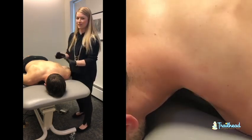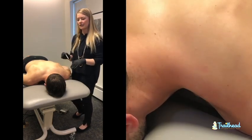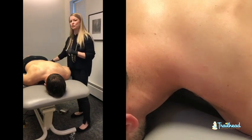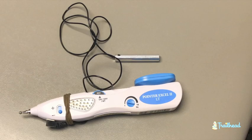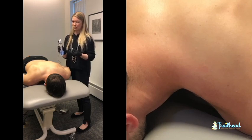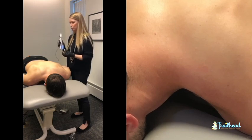So without further ado, we have Mike prepped, we have cleaned his skin, we have our needle ready to go. We also have Mike holding on to the end of our stim unit. We are going to use some TENS stim as an addition to our treatment today so you can see what his muscles are doing and also to make sure Mike doesn't walk away quite so sore. We will turn that on in a second.